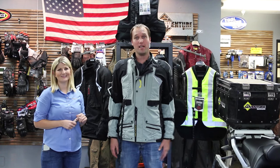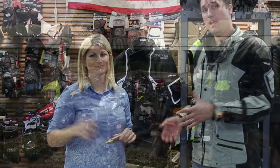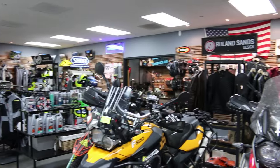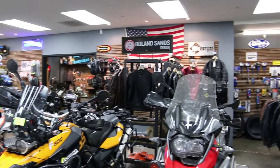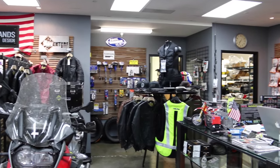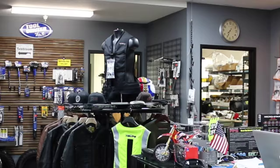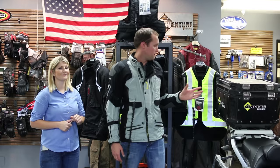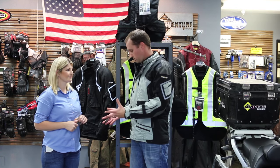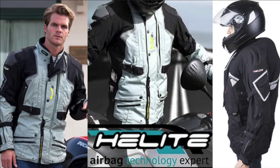Hi, this is Chad from Adventure Designs, and we're here with Nicole from Helight at our store in Hayward, California. We've got it chock full of quality safety gear, and one of those brands is Helight. They have two products — one is the Helight vest available in black or high-vis, which is an airbag vest. But Nicole just came by and showed me this really neat jacket called the Helight Touring Jacket.